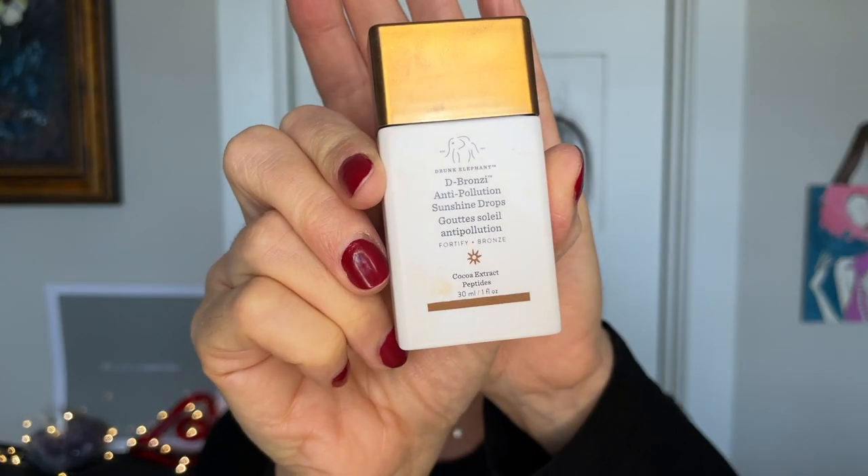I have the Drunk Elephant D-Bronzi Anti-Pollution Sunshine Drops. I did not just purchase these, but I do purchase my Drunk Elephant products during a sale and this is one I love. I add it to foundations that are a little too pale, and I use it as a bronzer. You need just a small amount. Even though I didn't buy it just now, I would have bought it - that was my point.